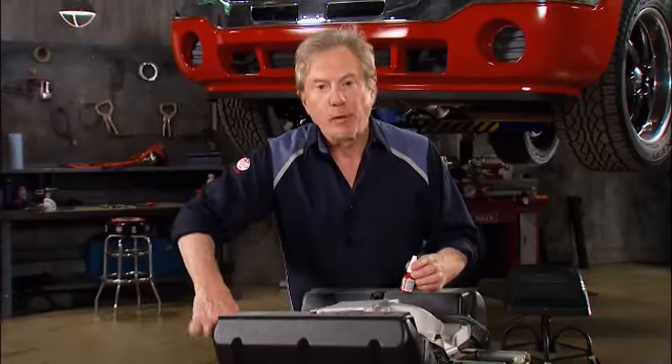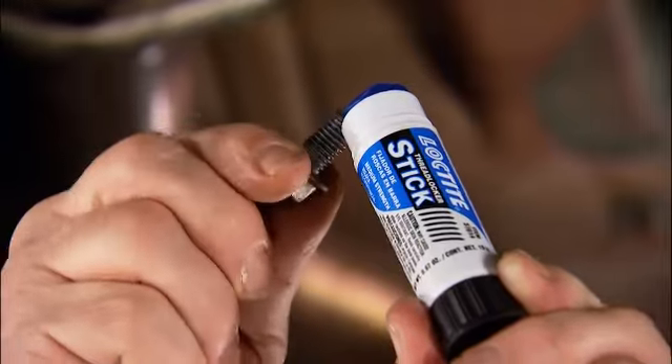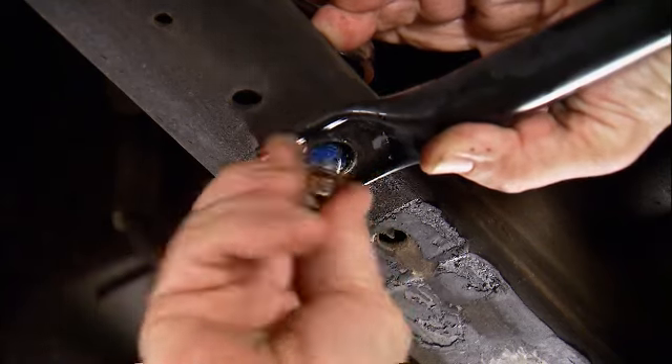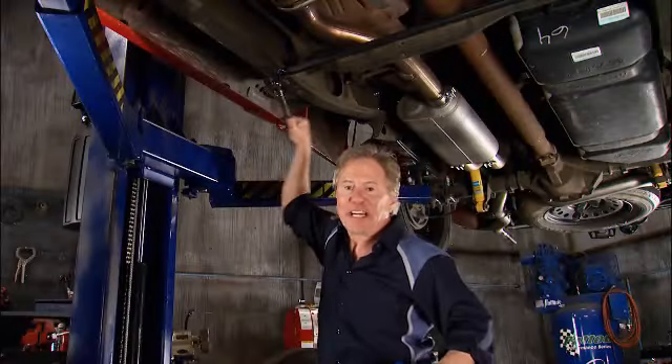The liquid form is perfect for projects when you're above the work, but when you're below it, you don't want any drips. So they have a new semi-solid anaerobic stick that lets you apply thread locker overhead for a cleaner, drip-free job. It also makes the job go faster, and it won't leak in your toolbox.